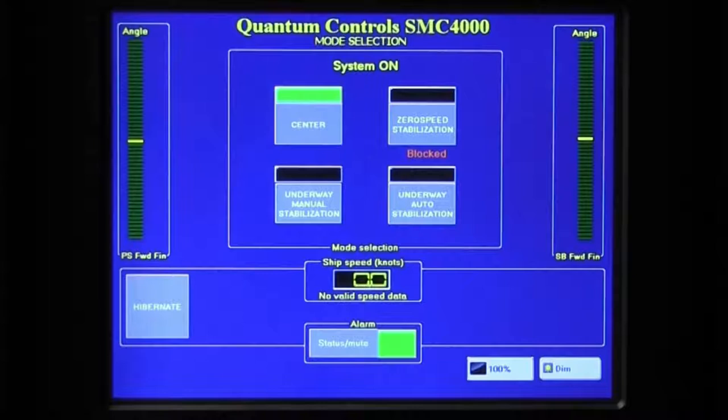Before starting up the stabilizer system, it is a good idea for safety reasons to check that the stabilizer hydraulic system is not undergoing maintenance and that the vessel's location and general conditions are appropriate for stabilizer activity. From this screen, it is possible to select from the available stabilizer operating modes: Center, Underway Manual, Underway Auto, and Zero Speed.